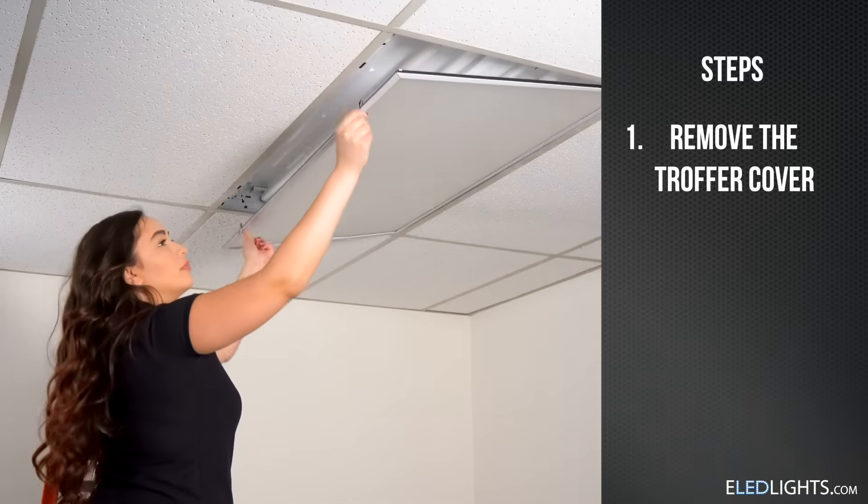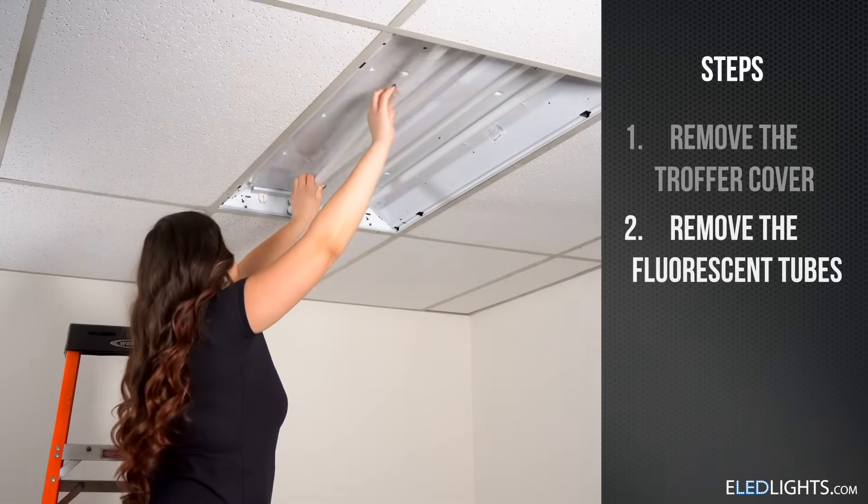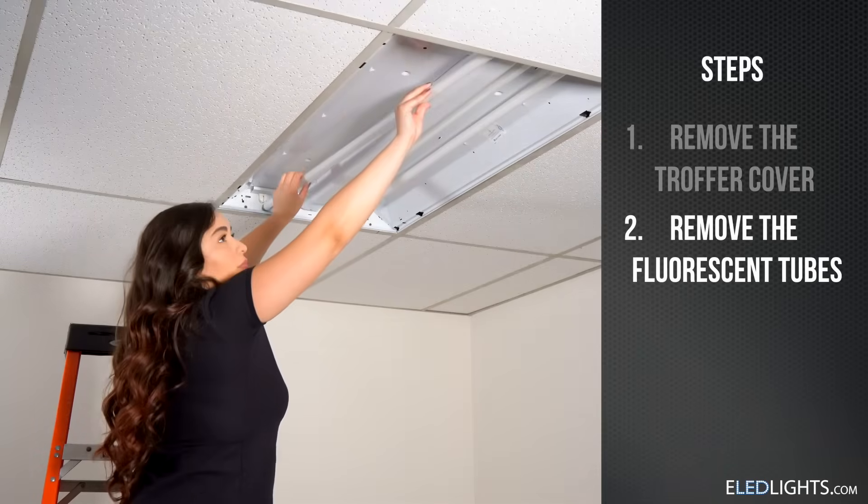First, we'll remove the trough or cover. Next, you can remove the existing tubes from your fixture.